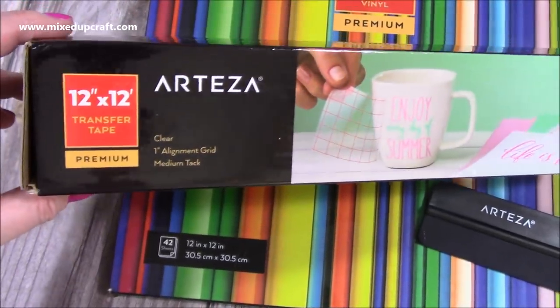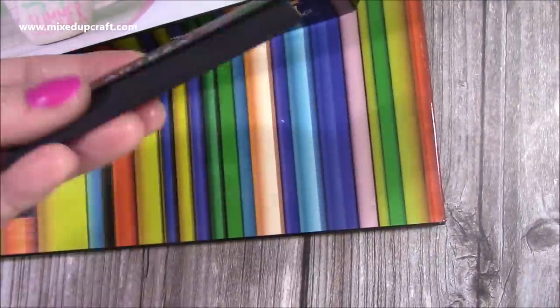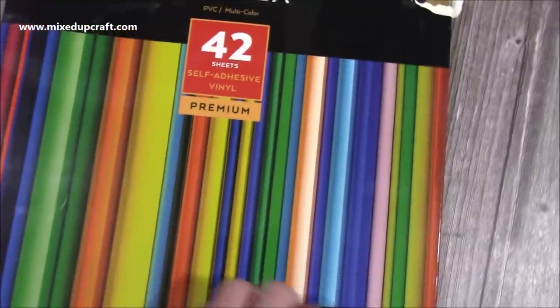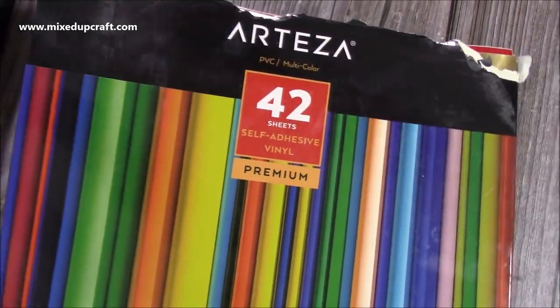Hi everybody! I've just put together this quick video showing you how I recently decorated my Kallax storage unit. A lot of you know I've recently moved and I have a new craft room which I'm slowly putting together and sorting out. I now have it where I want it and I'm starting to decorate bits and pieces.